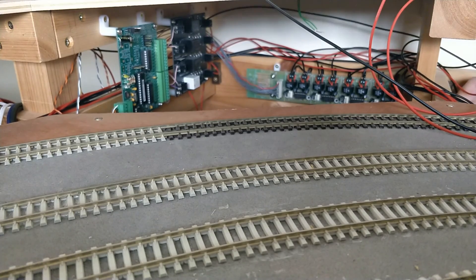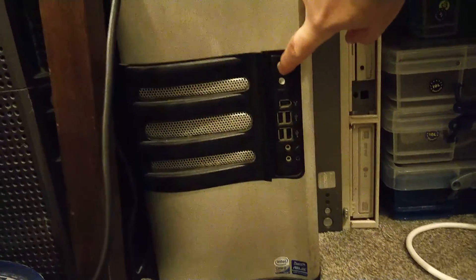With the wiring done, it's now time to configure the computer. That will have to be in part two of this video series, when I've fixed the layout PC.